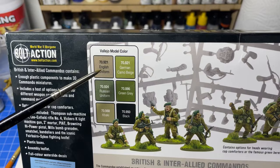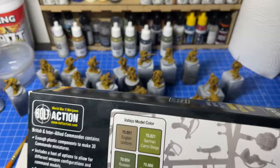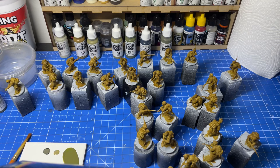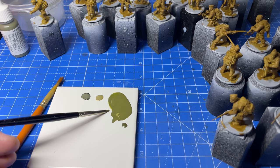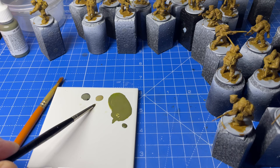English uniform, German camo beige — but when you go to Vallejo's German camo beige it looks nothing like it at all. It's more like a camo green, which is disturbing, and green grey looks nothing like it at all. So let me show you — that is Russian uniform, that is green grey, that is German camo beige, that there is olive drab, and the backpacks on here have got a bit of green on them.